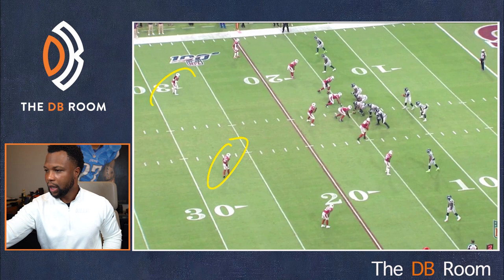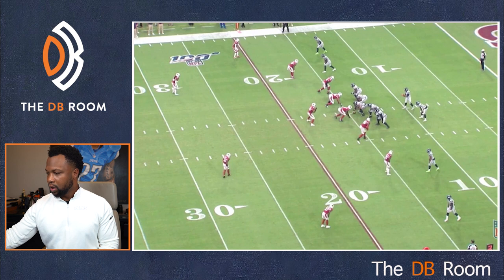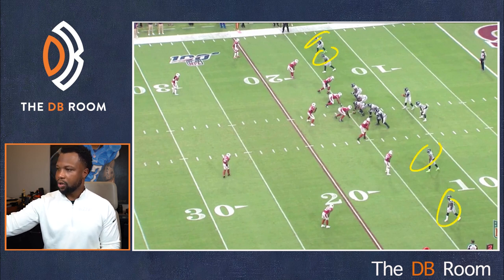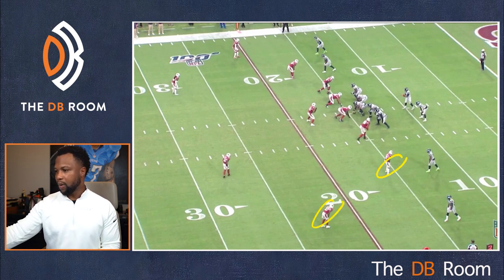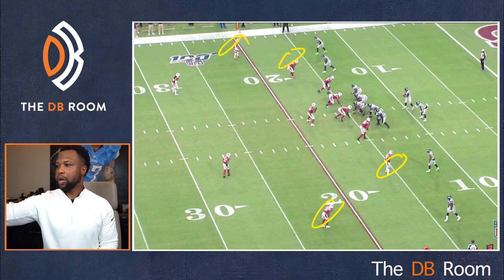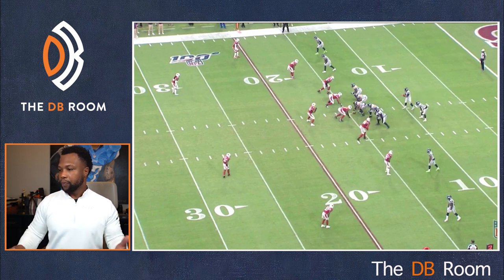So let's talk about in quarters — I talked about how you can have a two-high look. This looks exactly like two-high coverage, cover two or cover four. When you look at the box, look at this formation. They got these guys way out wide. When they want to run the ball, they widen those guys out because they don't want to bring extra defenders to the party. You look inside, they got five guys in their box and five guys to block, plus a running back — that makes six. That's going to give them numbers to run the ball.